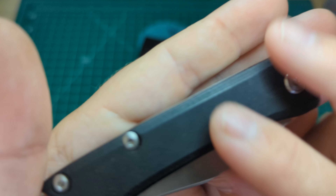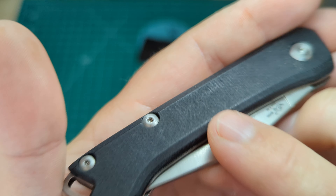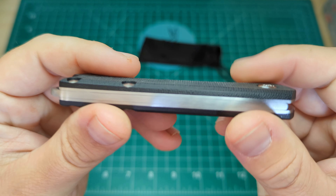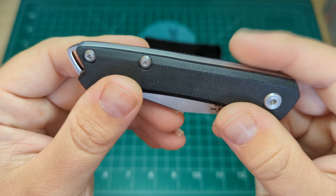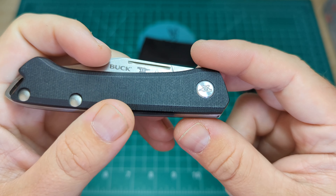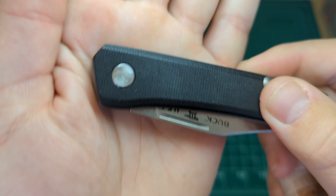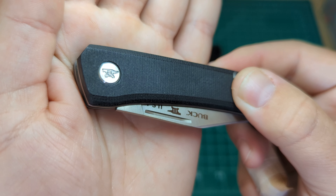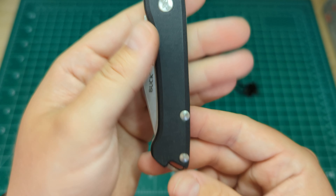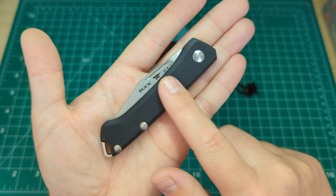You can see it looks like T8 and T6 construction. It does have a lanyard loop here on the back — imagine it's fixed, with a D cut-out so they don't spin. There's only hardware on one side, same with the pivot, and you can see it's got the Buck logo engraved down the pivot — a nice little touch. That's a really classy looking knife; I've had my eye on this for a long time.